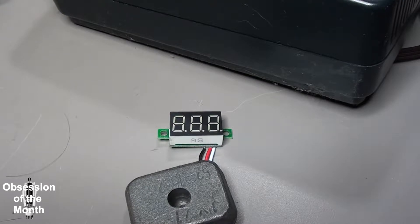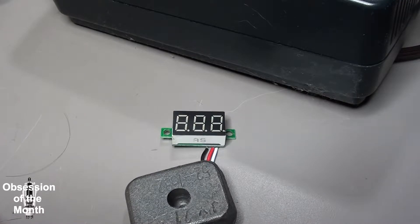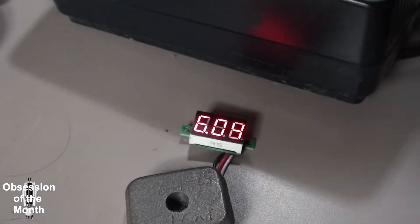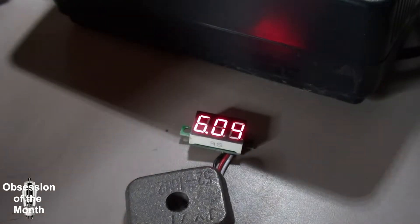So I'll show you really quickly how it works. I'm going to be turning on my power supply, which has a slightly noisy fan, so sorry about that. We've got it powering up — a power supply set to six volts. You can see here it's reading five point nine nine six volts and kind of hovers in between there.